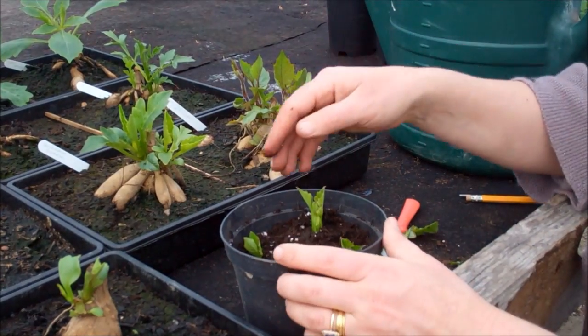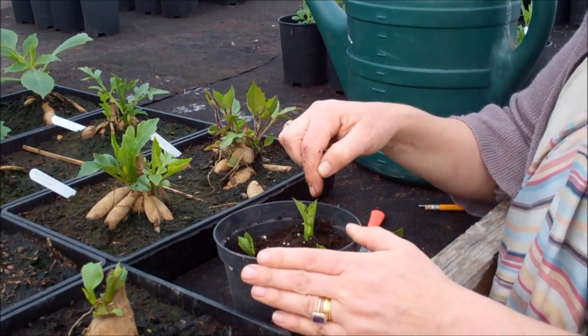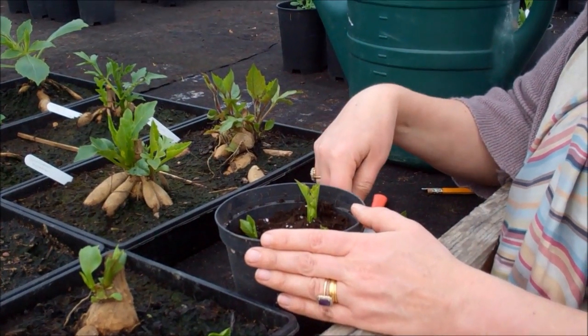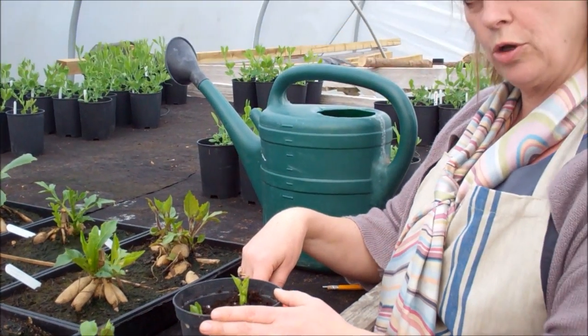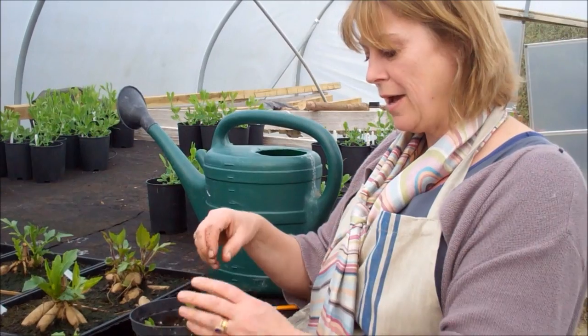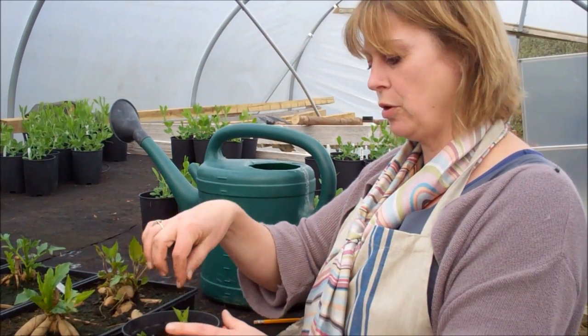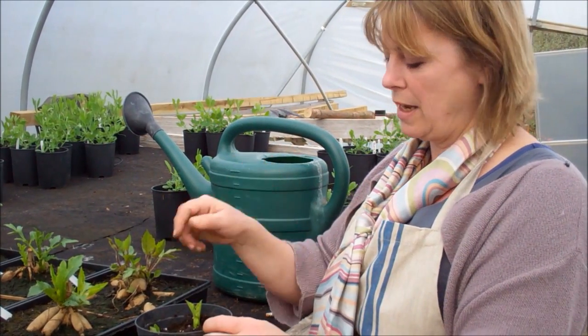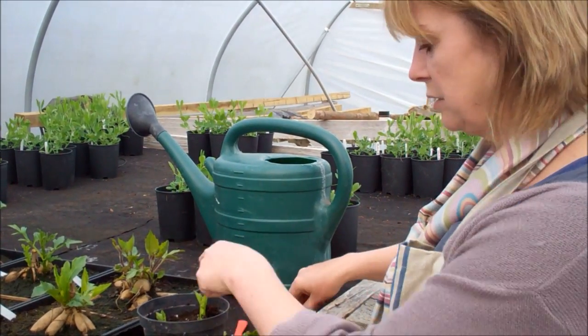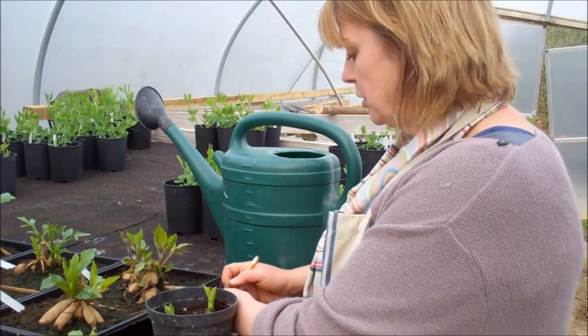You'll notice that I'm putting the cuttings on the outside of the pot, and that's because what happens is if a root hits the side of the pot and then breaks, that's what you're hoping for — you then get lots of lateral budding. Whereas if it has to go to the bottom of the pot, come out the bottom, break off, and then get lateral budding, that's slightly more delayed. So it's a good system to put them around the outside of the pot.